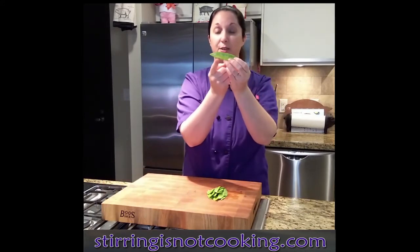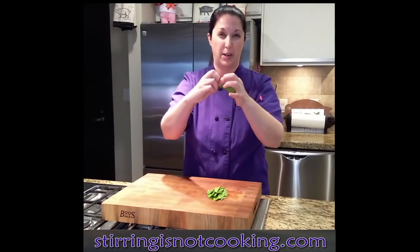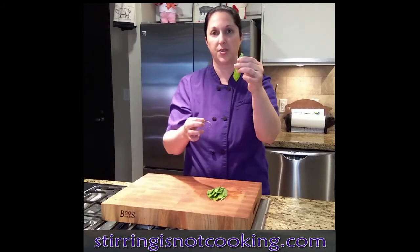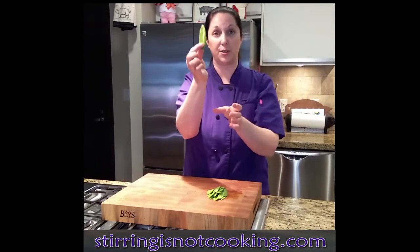Then there's another one on the underside too. So you just snap off this really rough end, which doesn't seem edible anyway, and you're going to pull down that way also. Now you've got both strings on your snow pea off.